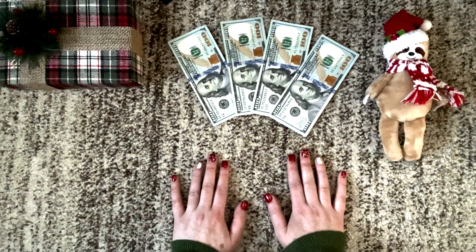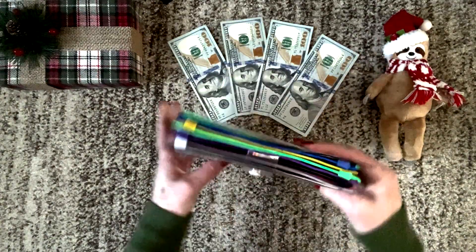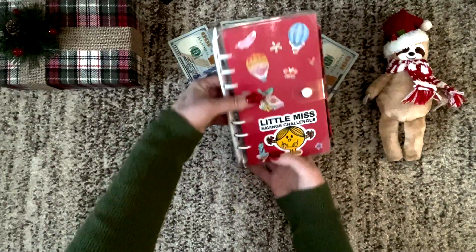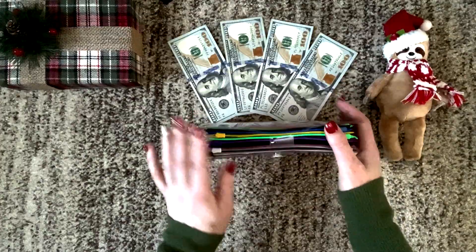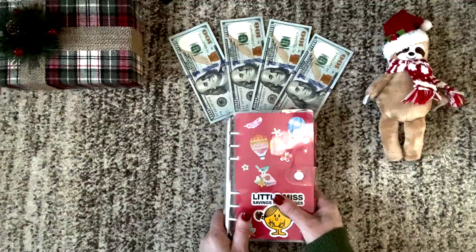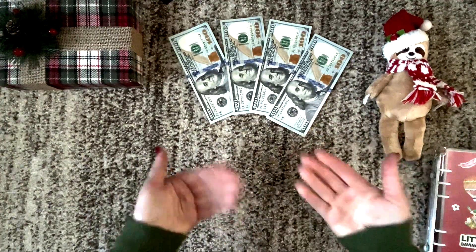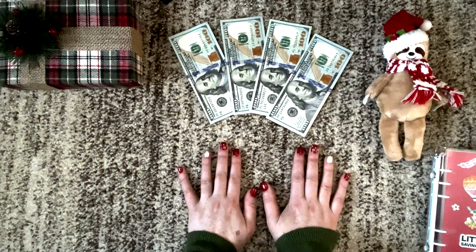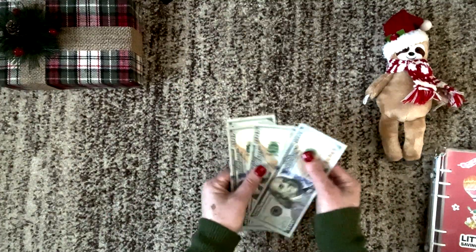This video is going to be a mini cash condensing slash bill exchange video. My savings challenge binder is getting kind of thick and I want to go ahead and get those smaller bills out of there, put in larger bills. And then at the end of this video we are going to do some happy mail opening. I got a package and I wanted to open it with you guys. So let's go ahead and start with the mini bill exchange.